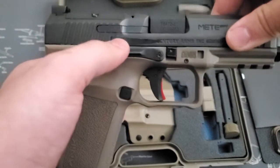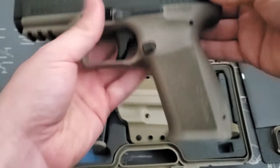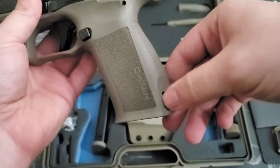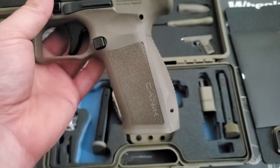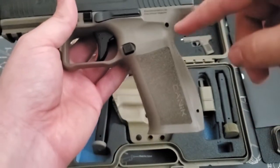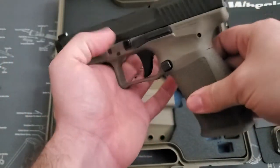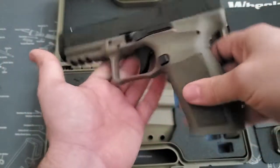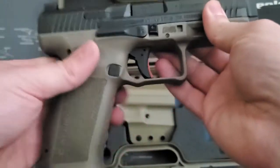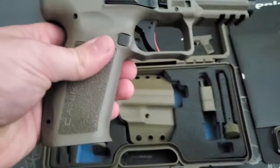You do have a bit of a flared magwell, and you can see the adjustable or replaceable backstrap back there — that's where the punch comes in handy. Everything on the gun can be taken apart with that punch. I haven't done it yet; I might do it in the future. Pistols are kind of a little bit new to me, so I'm not fully confident doing that and knowing I can get it back together. We'll see what happens going forward — maybe I'll make a video on it.